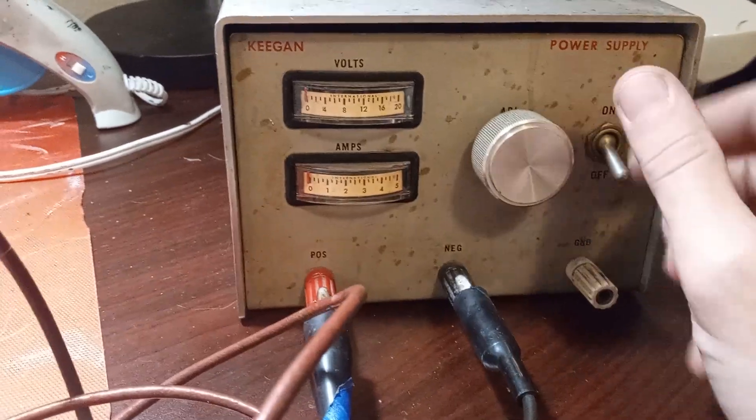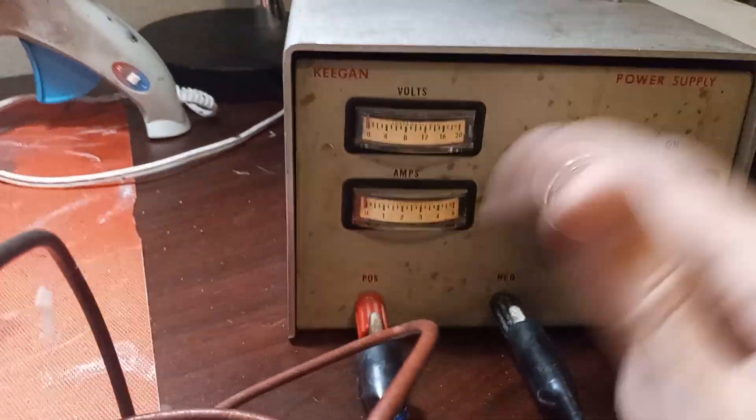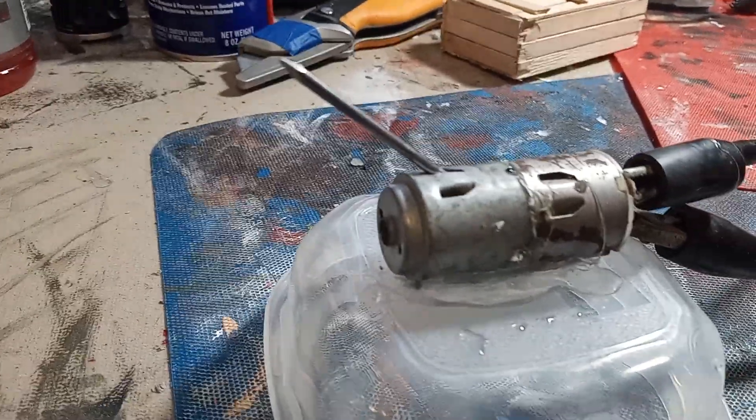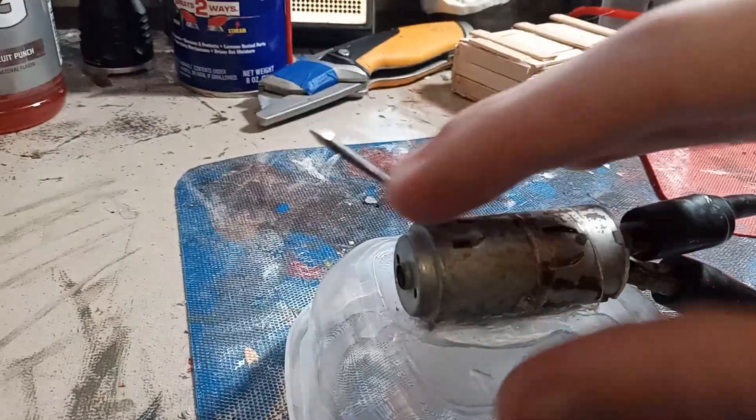Here is my power. I'm actually gonna crank this really low. I'm just gonna switch this thing on. You hear this thing running. There we go — this here is our gears.